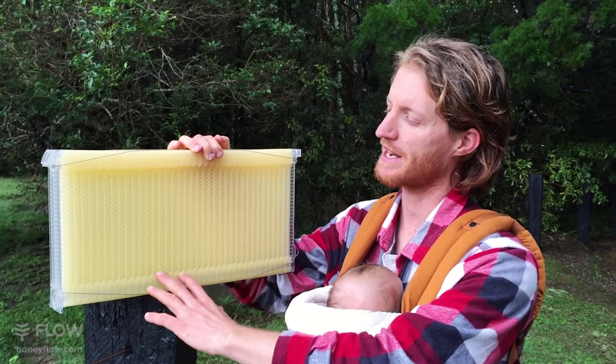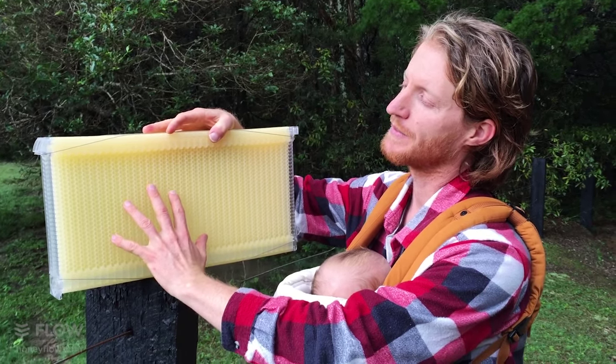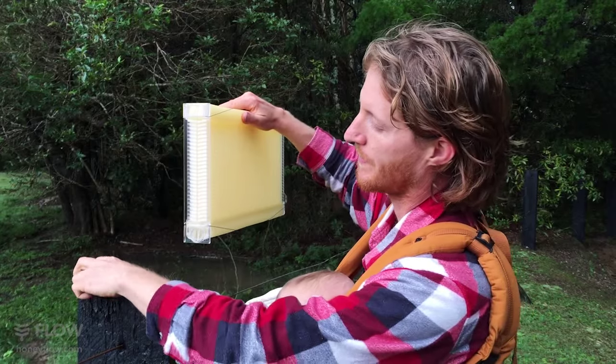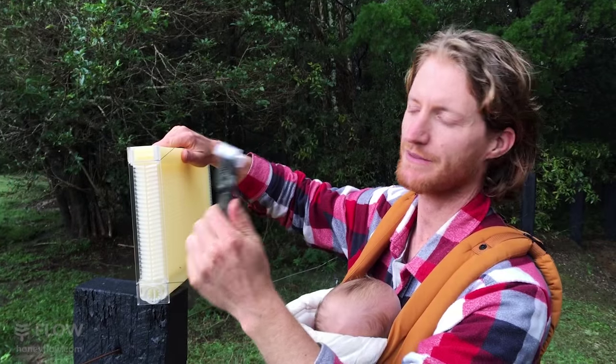When you get your Flow Frame fresh out of the box, you'll need to make sure the cells are reset so the bees can use them. To do that, you'll need to remove this cap here. You'll need some pliers for the first time because they're put in firm in the factory.